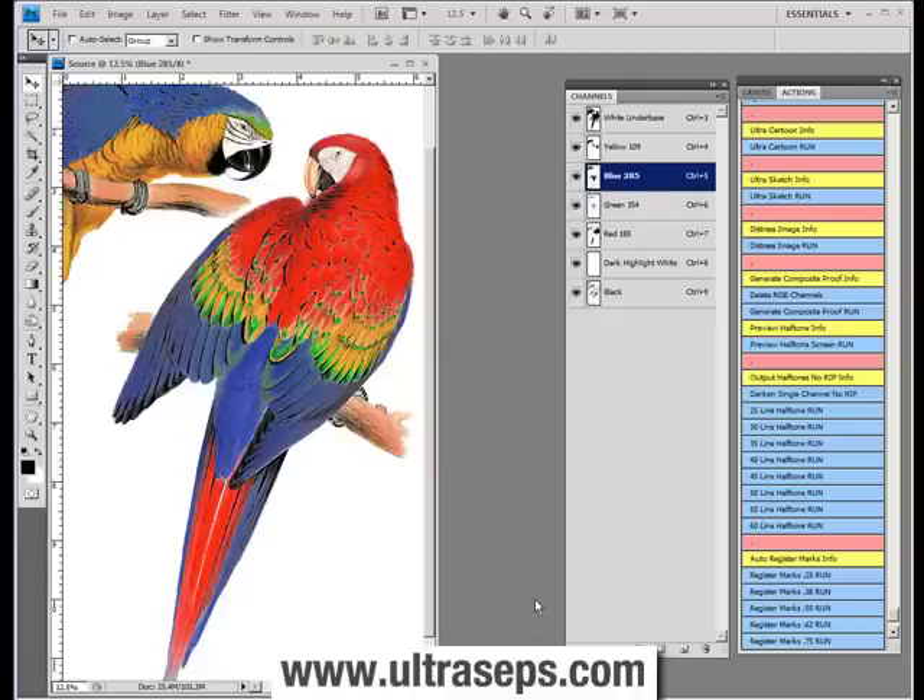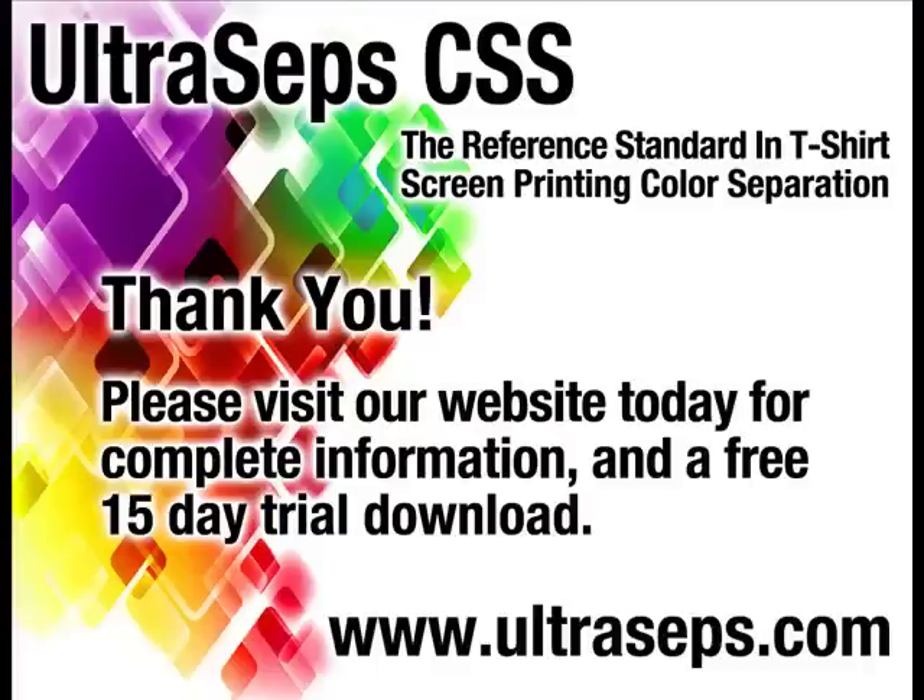I'm sure for many printers who either lack a RIP at this time or have a printer not compatible with the RIP they own, they'll find many uses for these functions. Visit our website today to download a full 15-day trial version along with a 4-hour instructional video. UltraSeps is the most advanced color separation and Photoshop productivity tool available for the t-shirt screen printing industry, developed by the creator of QuickSeps Professional.